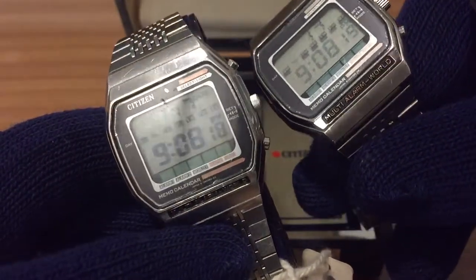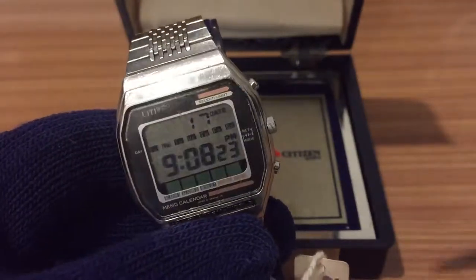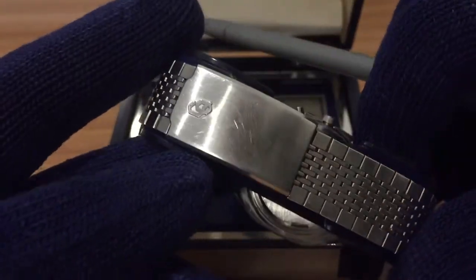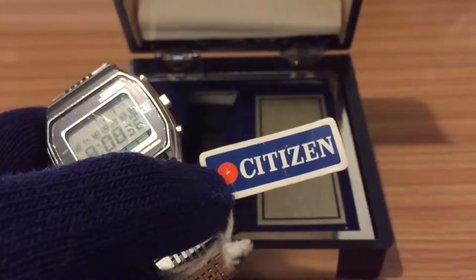You can't see them on some examples, but this watch was worn and yet remains very well preserved. We have the original bracelet with the Citizen logo on it, and we have here the original Citizen tag for this model.